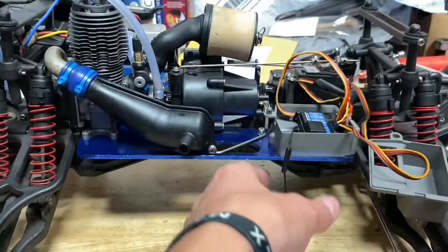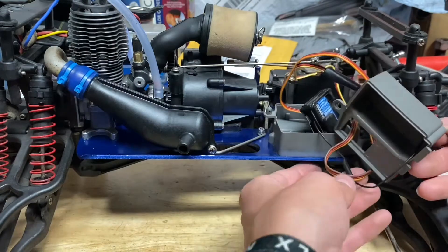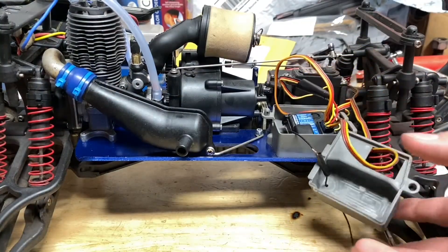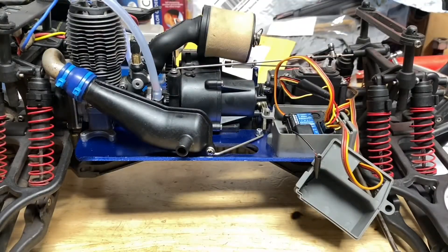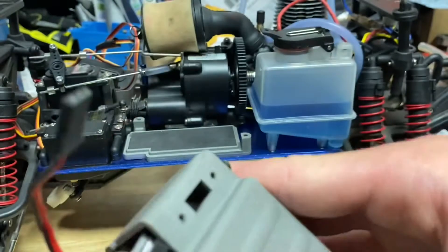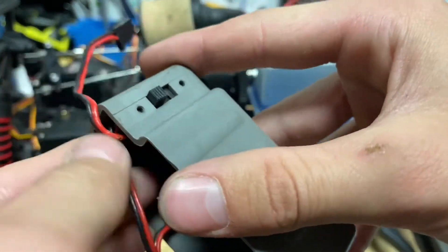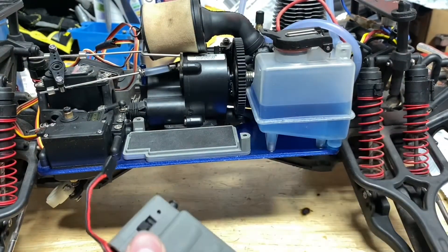This servo is super beat up but somehow it still works, so I'm not going to complain about it. Let's put the antenna through the antenna hole. Before you put the receiver box on, you're going to put your battery in. To start, let's put the power switch in.